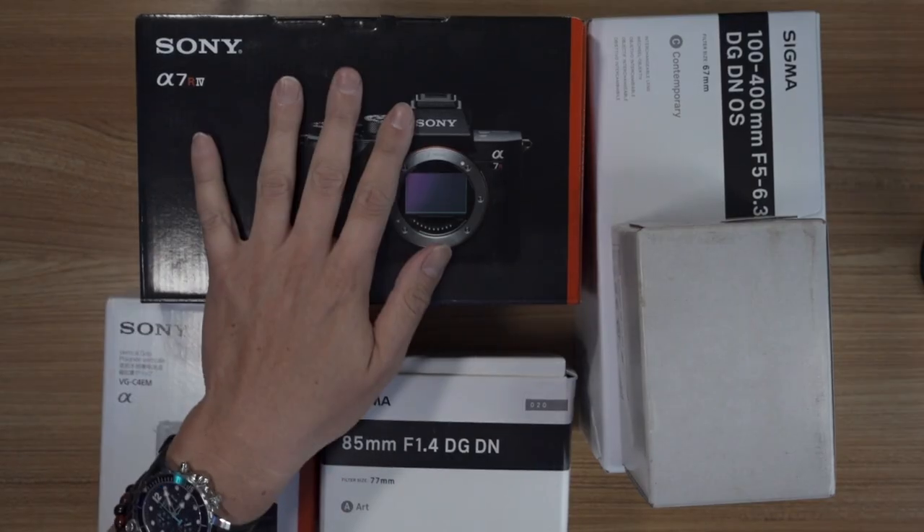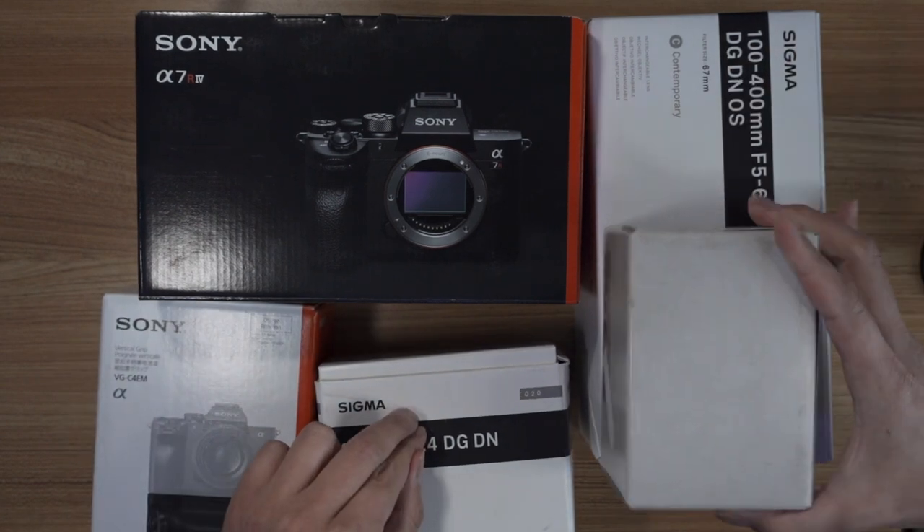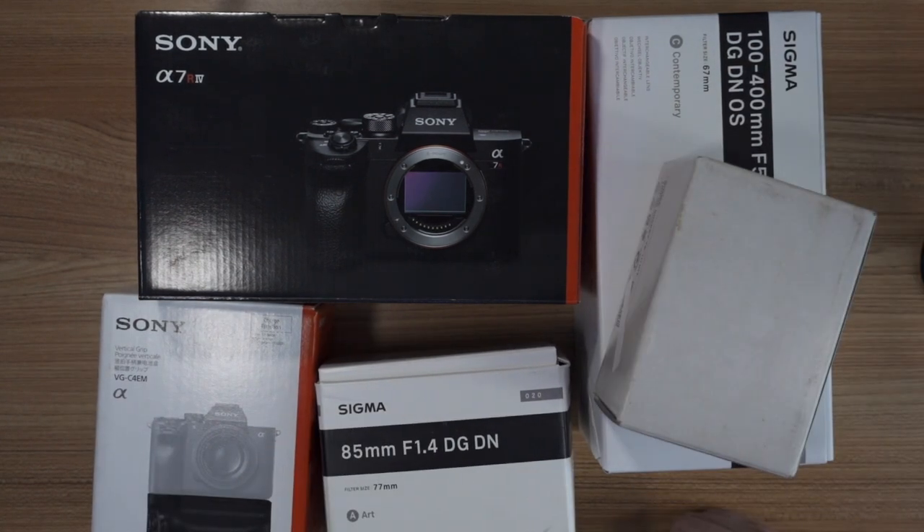I did get the A7R IV with the grip, with the 100-400, the 85, and the collar for the 100-400. I didn't get the two freewheel filters, and I didn't get the eye cup for my big nose. Everything tracked up until just a little bit ago where it said I might get them over the next three days. So I'm not waiting three days to open all this up because I don't have a couple of filters. I am getting a bunch of other stuff tomorrow — it may be included — and if so, I will do another video tomorrow on the other stuff.